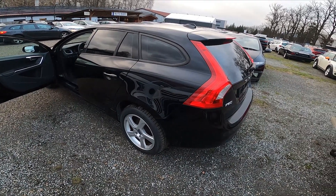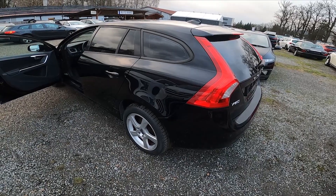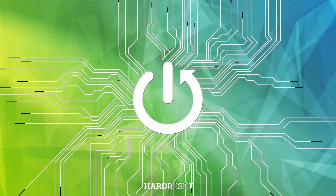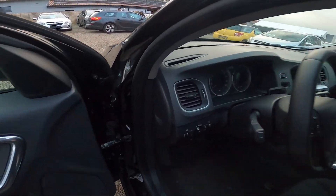Hello, in front of me I've got a Volvo V60. In this video I'll show you how to unlock and lift up the hood. In the beginning, let's take a look under the steering wheel — right here we've got this lever.